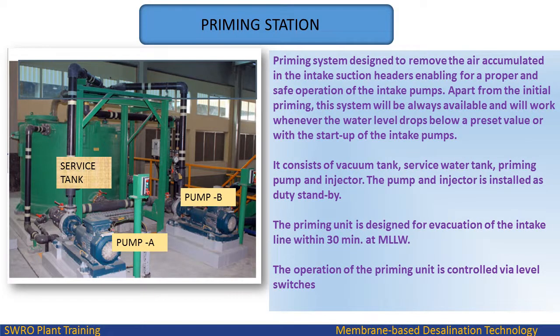The priming system is designed to remove the air accumulated in the intake suction headers, enabling proper and safe operation of the intake pumps. Apart from the initial priming, this system will always be available and will work whenever the water level drops below a preset value or with the startup of the intake pumps. It consists of a vacuum tank, service water tank, priming pump and injector. The pump and injector are installed as duty and standby. The priming unit is designed for evacuation of the intake line within 30 minutes. The operation of the priming unit is controlled via level switches.